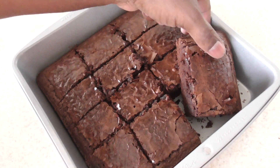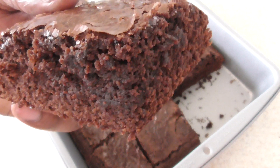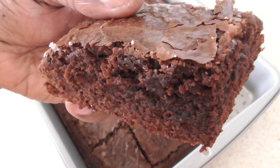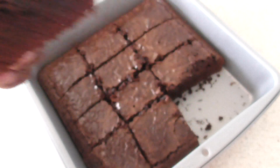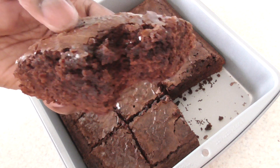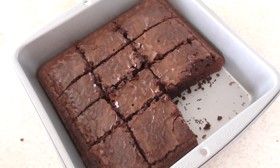Alright guys, you know we're gonna take a bite. Still warm. Smells absolutely fantastic. Take a bite — got it. Mmm. That's good. Very good.